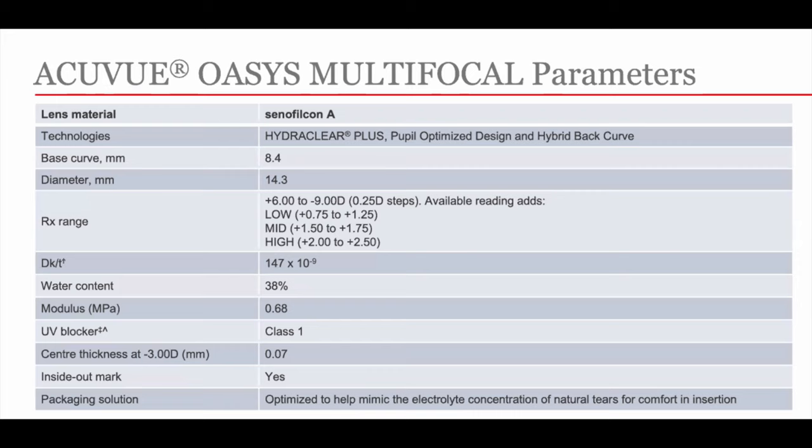It has a water content of 38% and a modulus of 0.68, making it easy to handle, insert, and remove. It has a Class 1 UV blocker and an inside-out marking so you can tell whether the lens is inside out.